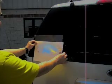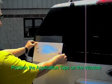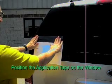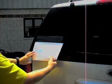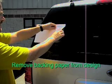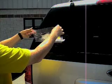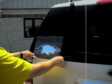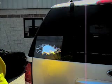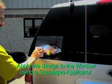The next step is to actually apply the graphic to the car window. Align and position the graphic and then push down on the application tape onto the glass. Once in position, lift up the flap and remove the paper backing sheet. Carefully lay the application tape down on the vehicle and remove all the air trapped underneath the design using a squeegee applicator.